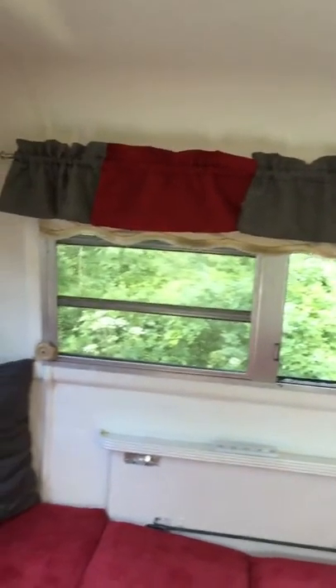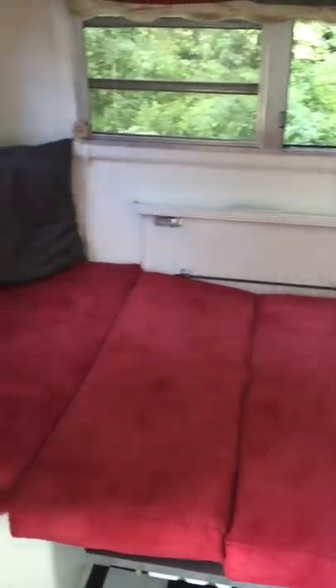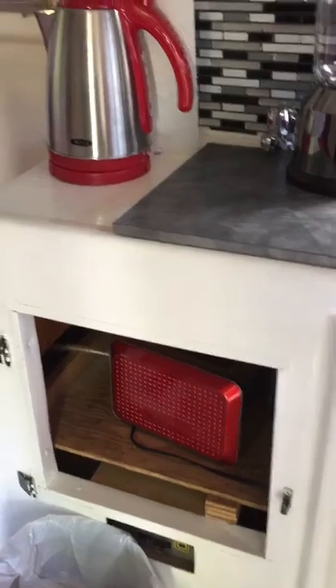This is where the bed is. It's not huge, but two people have slept in it lots of times. There's a cabinet here — that glass mirror came with it, I've just never taken it off. There's some storage here.